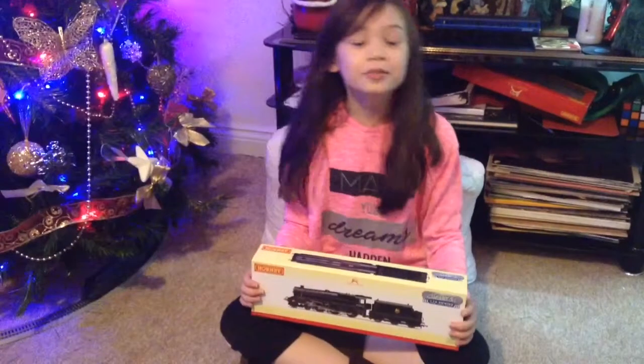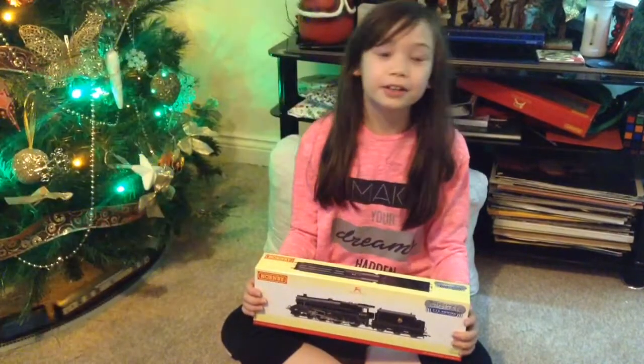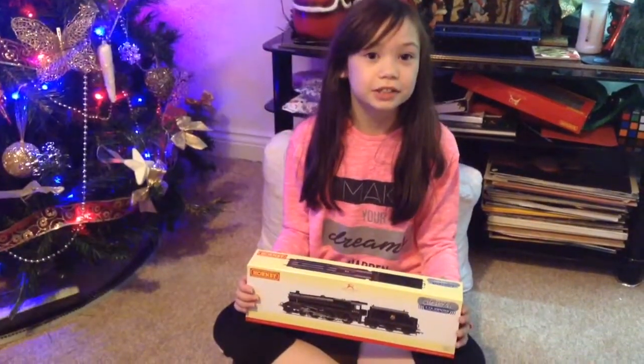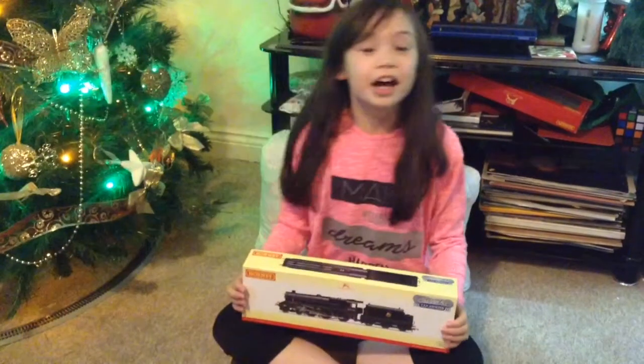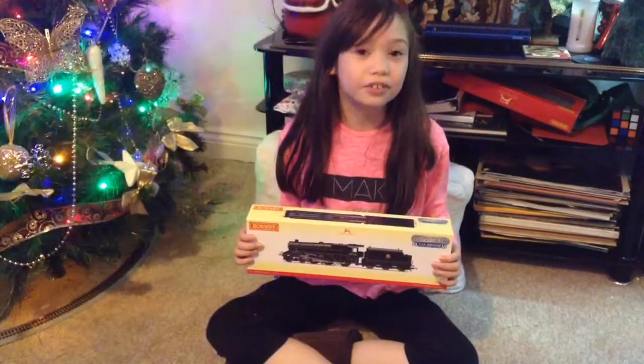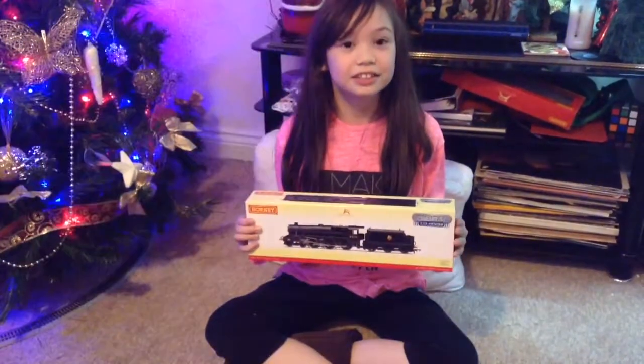Hi everyone, welcome to another episode of Bernie Unboxes. I hope you're having a very nice Christmas. Today I'll be unboxing this black five which Anthony got for Christmas. So let's unbox this.